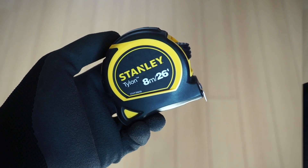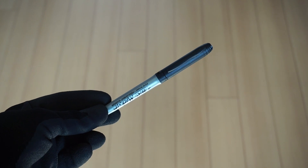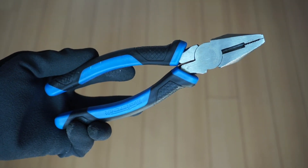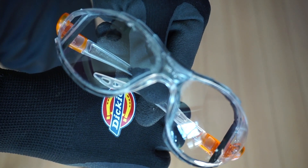You will also need a measuring tape, scissors, a marker, a straight edge — I'm using a piece of wood — pliers, and protective wear such as safety glasses and gloves.